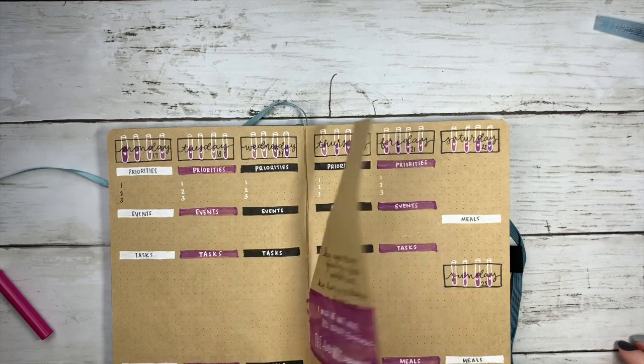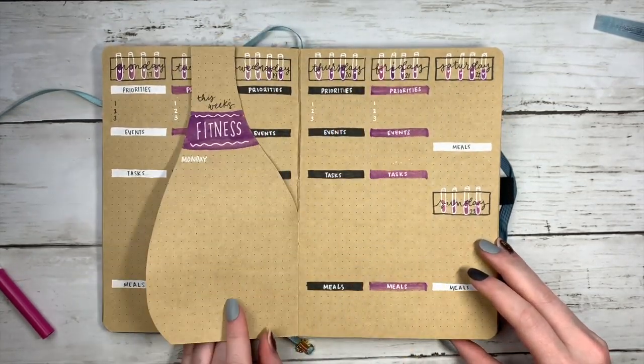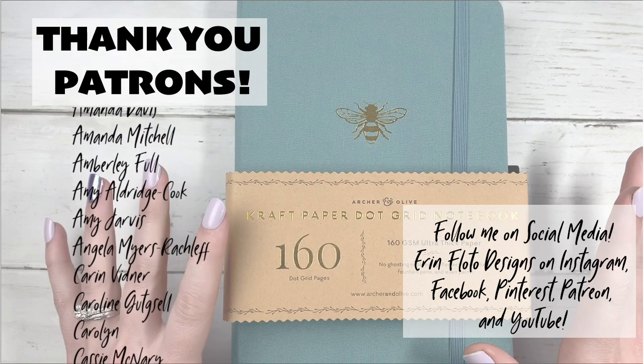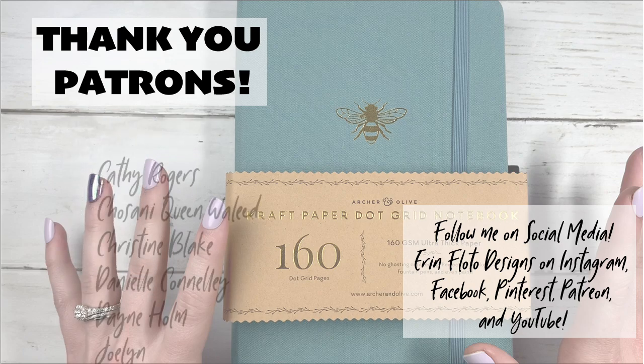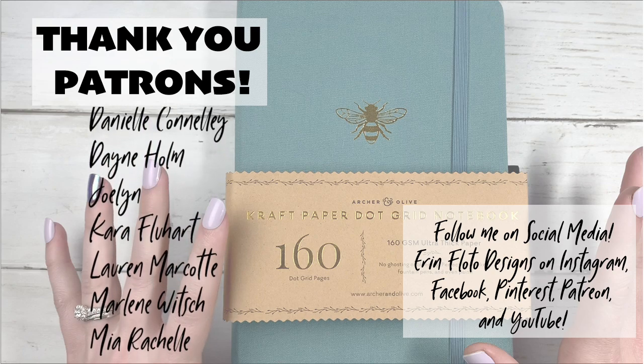Anyways, thank you guys for joining me for another weekly. I will not be having one next week — it is going to be exclusive to my patrons. So join my Patreon group if you want to see that weekly. I will be doing a live this Saturday. So thanks, like, subscribe, and hit that notification bell, and I will see you next time. Bye everyone!